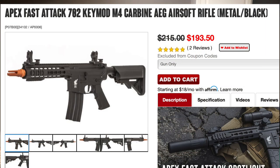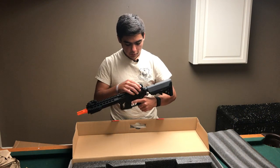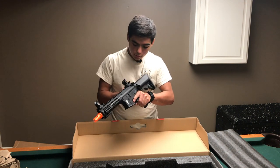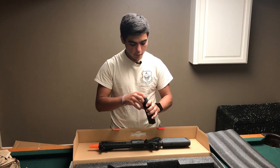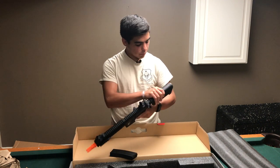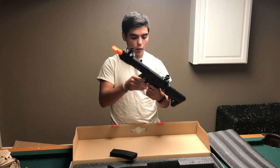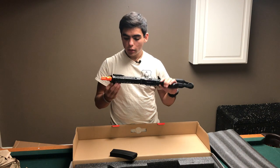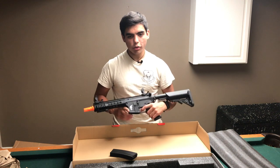Your standard Apex Special Combat M4. This is the shorter version. You've got your flip-up sights — I'm going to figure out how to operate these. Looks fairly simple. There we go. Comes with the standard 300-round high-cap magazine. The whole thing is full metal except for the poly stock and hand grip. Key mod handguard rails with a couple rail segments, so you can attach a hand grip. I'll do a shooting review on this later.